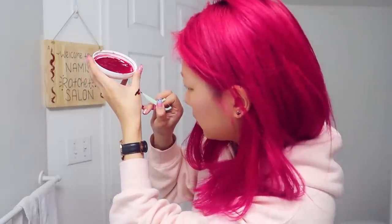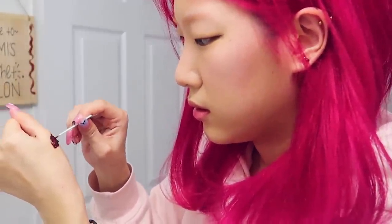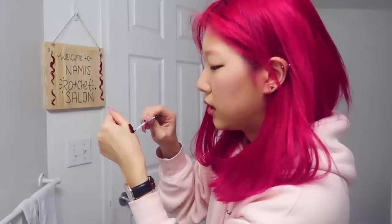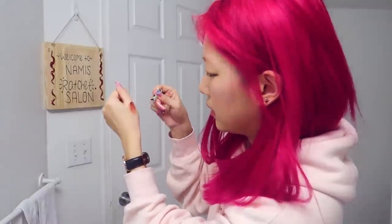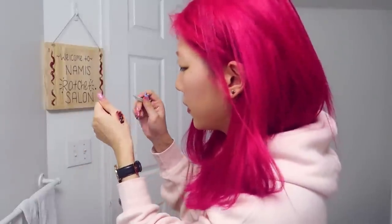I'm scared — what if it's too much red? It's about a quarter of the amount of the brown. So I'm going to go ahead and mix this. Ooh, looks like blood clots. From the color I see it's turning out — I think I like it. It looks a little bit red to me, but my hair is this red so I feel like I'll be okay.